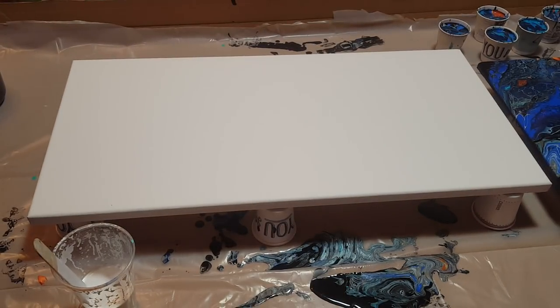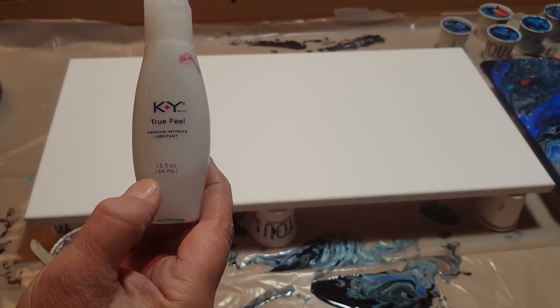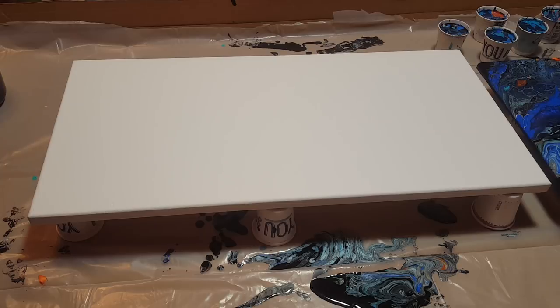I'm going to jump right in — I have the cups already mixed up. If you didn't see the previous video, the only colors I did not put silicone in were the black and the metallics, which were the copper rust color and the midnight blue. Everything else including the white had silicone in it, and what I used for silicone was KY True Feel Premium Intimate Lubricant — this is 100% dimethicone and I love the way it works. If you have any other questions just leave me a comment below.